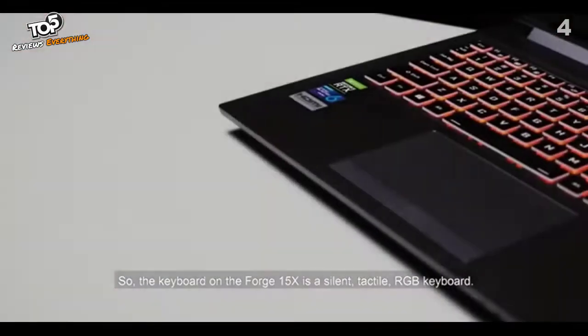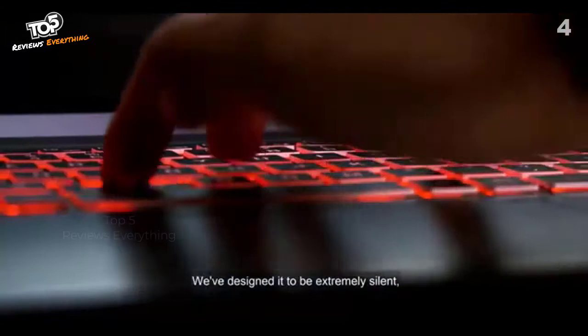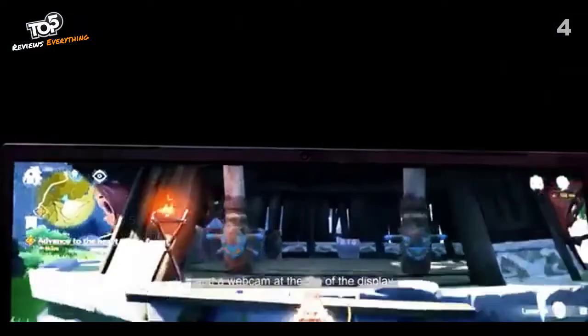The keyboard on the Forge 15X is a silent tactile RGB keyboard — you can customise the color, and it has very little flex. It's been designed to be extremely silent and give you a tactile feel when you hit down on the keys. It also comes with a large touchpad, mostly centred slightly to the left, and a webcam at the top of the display.